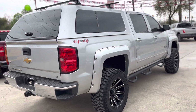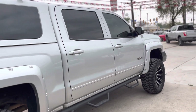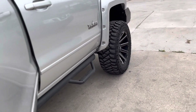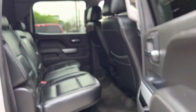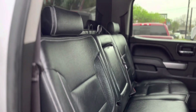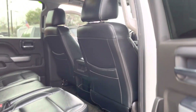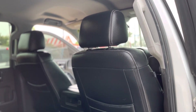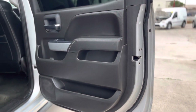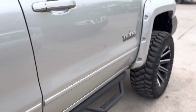We get customers from Uvalde, Austin, Houston, and Dallas. We actually had a person buy a Honda Civic Si from New York. As for financing options, you can go through your own bank, or we can help you — whether you have bad credit, a repo, or a bankruptcy.